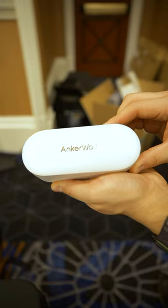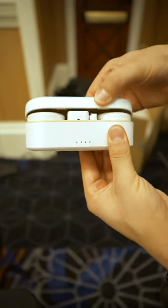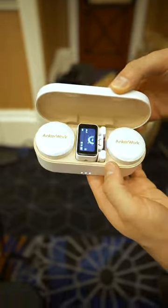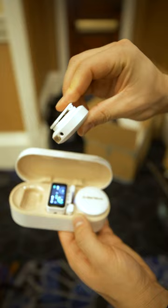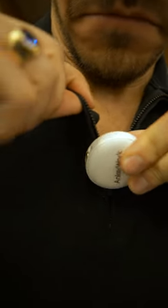This is the M650 Wireless Microphone by Anker. It's part of their Anker Work line. This is a microphone that can connect to your smartphone. There are two microphones included, and they just clip on to your collar like so.